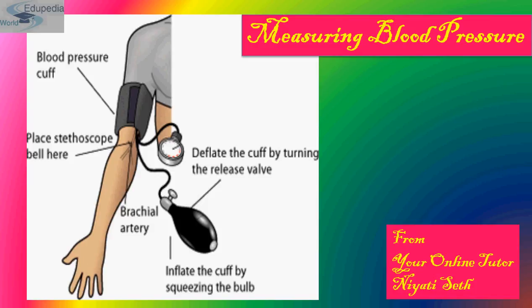The sphygmomanometer is an instrument for measuring blood pressure. It typically consists of an inflatable rubber cuff which is applied to the arm and connected to a column of mercury next to a graduated scale, enabling the determination of systolic and diastolic blood pressures by increasing and gradually releasing the pressure in the cuff.